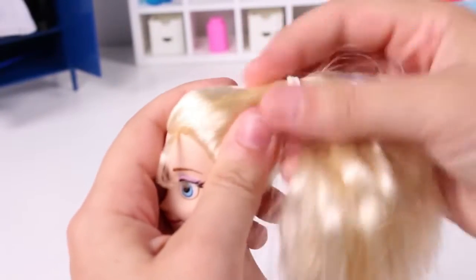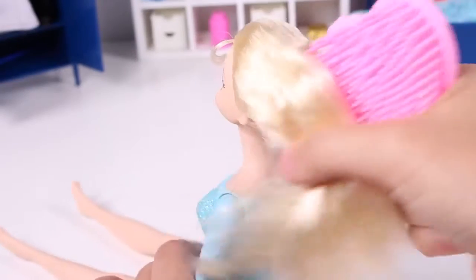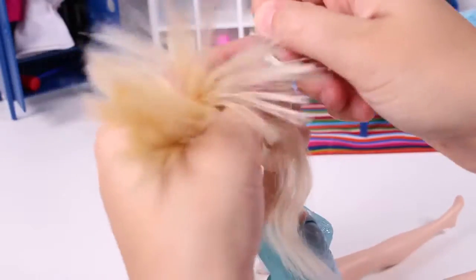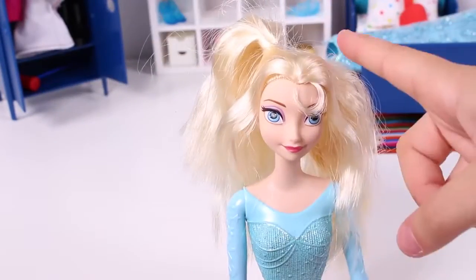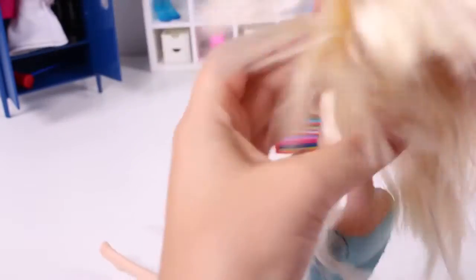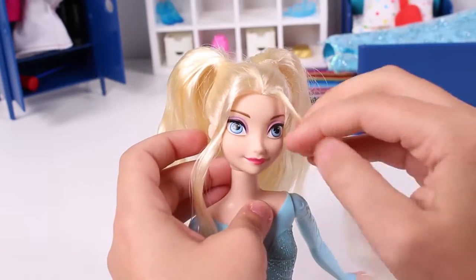Let's take out her bobble. And now to give her hair a brush. Now we're going to put in her first pigtail. You look awesome Elsa, but there's still a lot more to do.